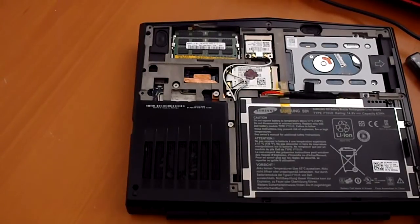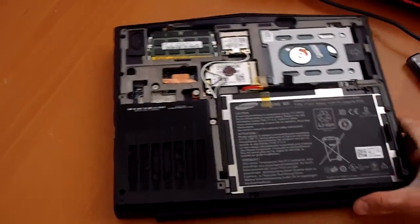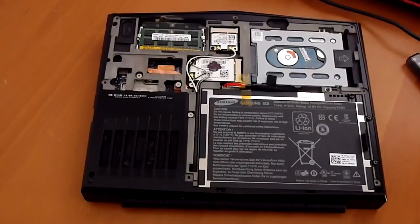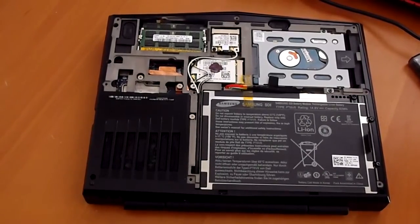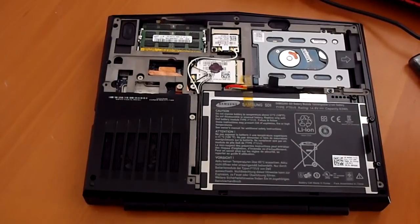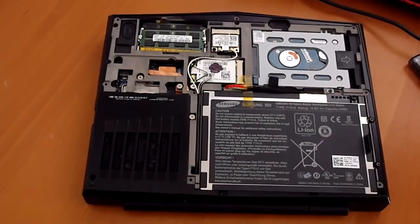Some people have taken it apart online, so if you really do want to get a look at the motherboard, then you can. Anyway, this is the Alienware M11X. It's somewhat user serviceable — the important stuff like the memory and the hard drive are easy to get at. The rest of the stuff you probably want to leave alone. This is Sal from Geek.com, thanks for watching.